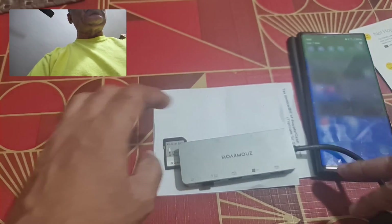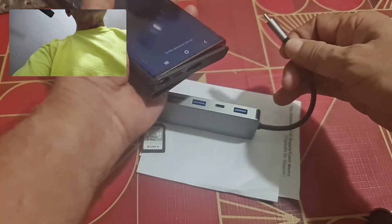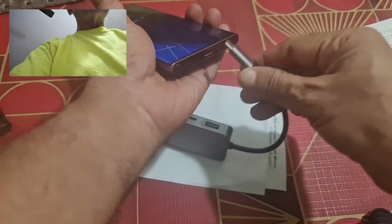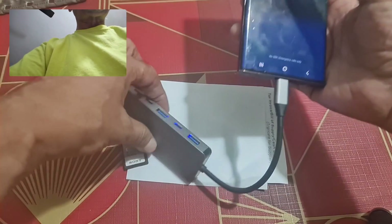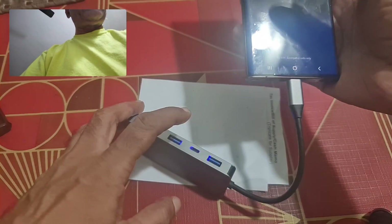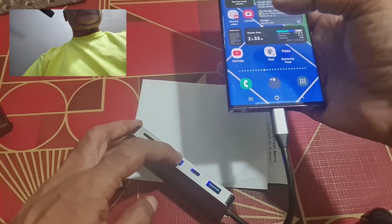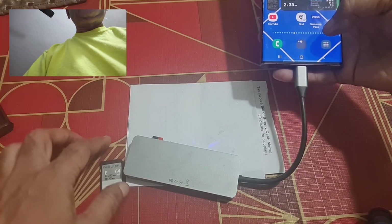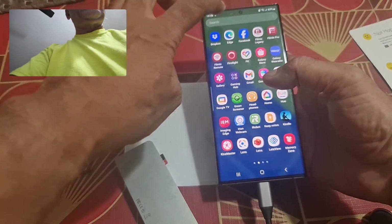When you connect it to the phone, a blue light should show up. We take this USB-C connector and connect it to the phone. The hub derives power from the phone — you can see it is now energized with the blue light glowing.